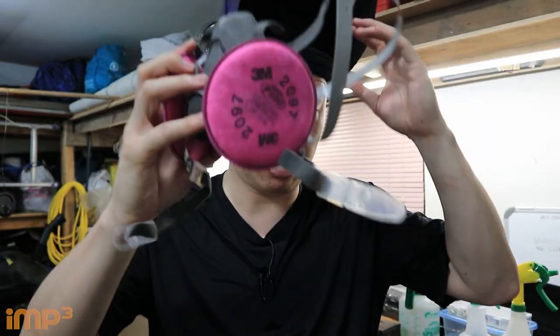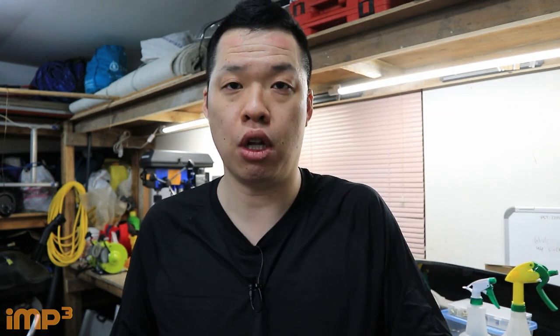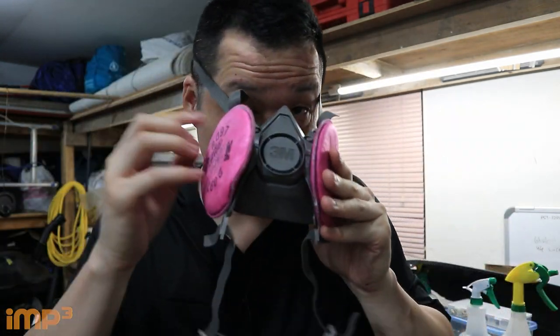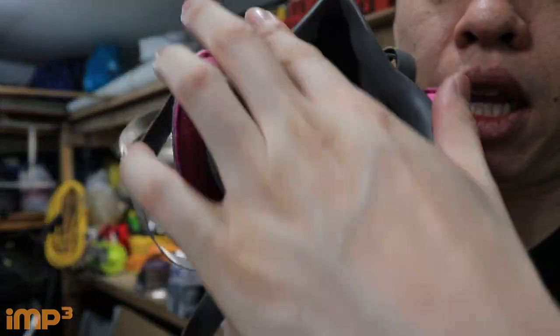It's a P100 mask. I do recommend it because welding involves spark and fire, so it will involve fumes and smoke that you don't want to inhale. It's a half-face mask with changeable filters. You want this to make an air-sealed cover on your face — tight fitting.